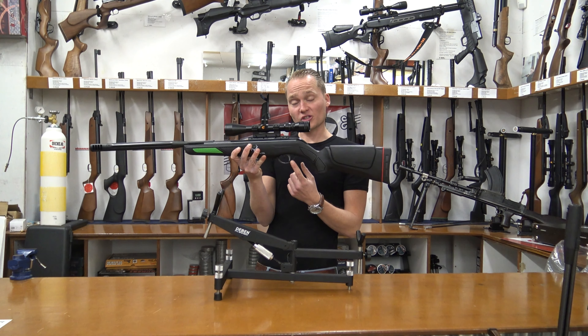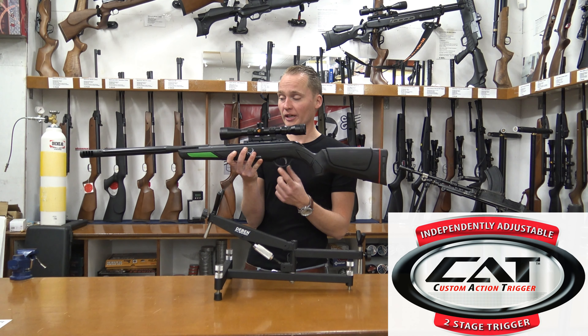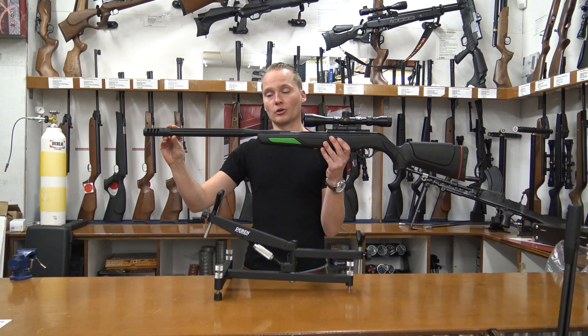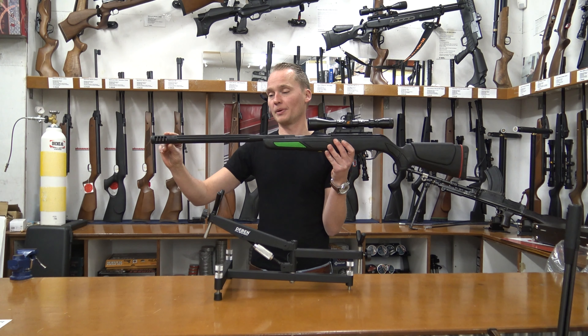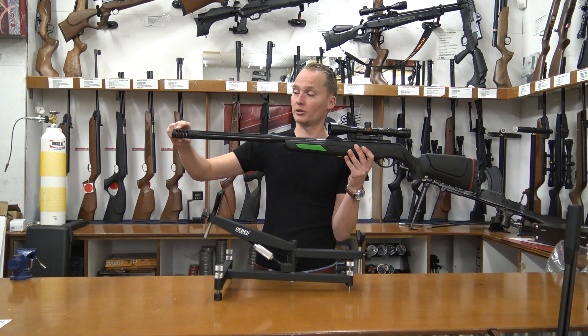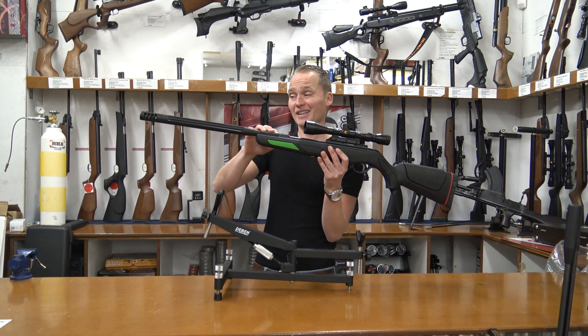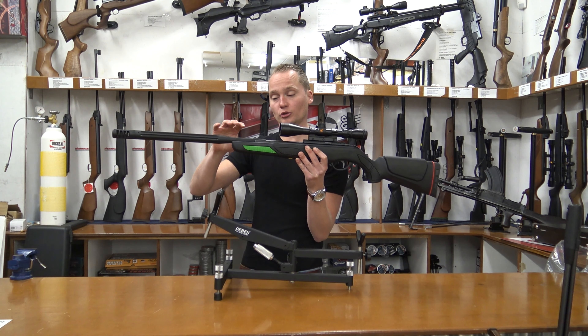It's got the Custom Action Trigger by Gamo, which is an adjustable trigger. It also has the silenced bull barrel from Gamo, which is basically a shrouded barrel with a compensator up front, giving it quite a cool look. The barrel doesn't have any open sights mounted on it, so you have to shoot with a scope.